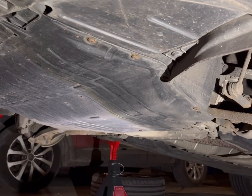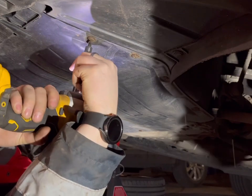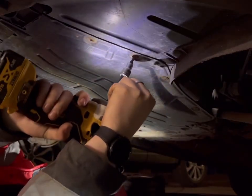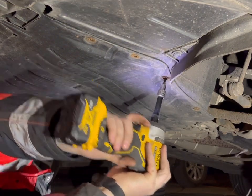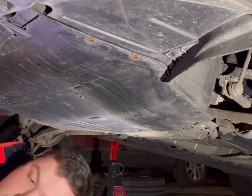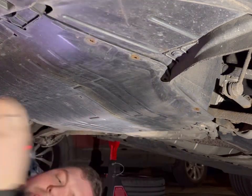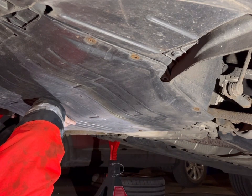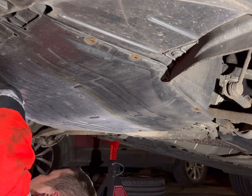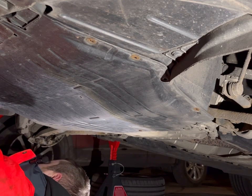Josh is undoing the under tray bolts. The ones on the sides are T25 — crusty, as always. There's a series of T25s around the side, usually around the front too, but those ones are missing on this one. There are a couple of tens at the back and a T40 and something else — they looked crusty.